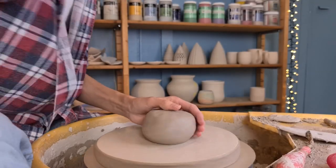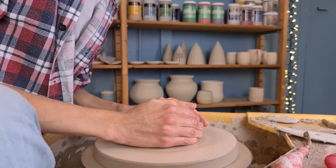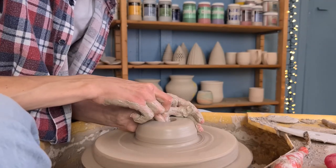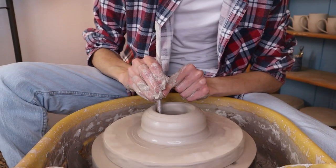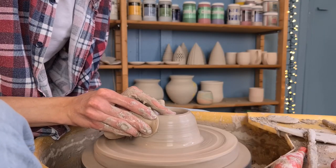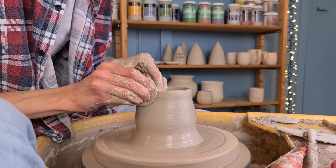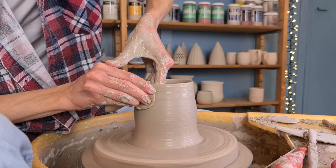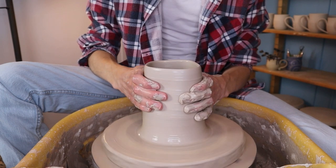Then I start off with throwing the big angel. I will be making this in a different way than the smaller one. Because I want the head to look like a separate ball, I'm simply going to throw it as a separate piece and attach it later on. So I start off with the body of the angel and again push all the way down to the throwing bed to get rid of the bottom, then start pulling up the walls. When I have the height that I want and the walls are nice and thin, I start to close the top of the cylinder.